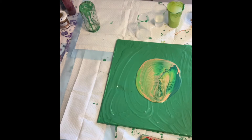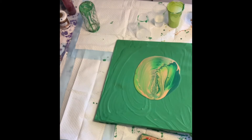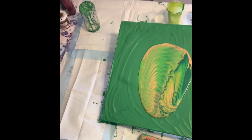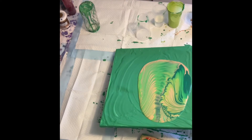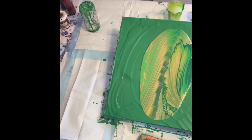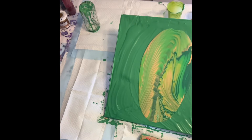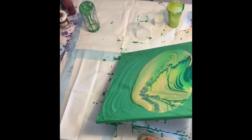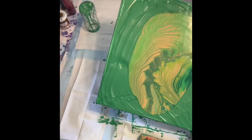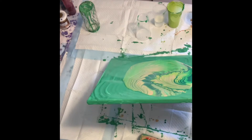I'm liking what's happening so far. Now let's go ahead and tilt. I think this one's going to go pretty fast since I'm just looking for the upper part of the piece, whereas the base coat is the green in the pour.